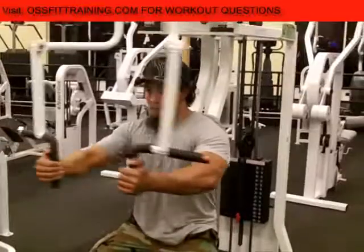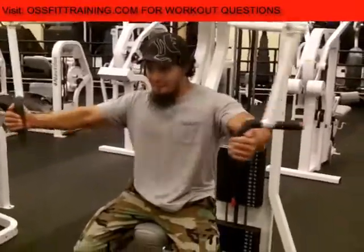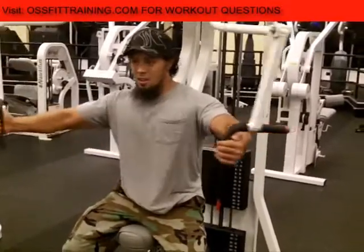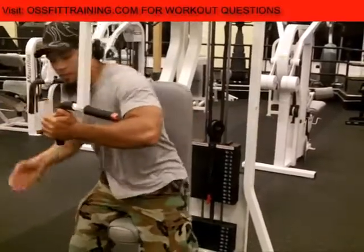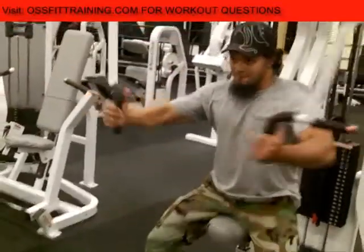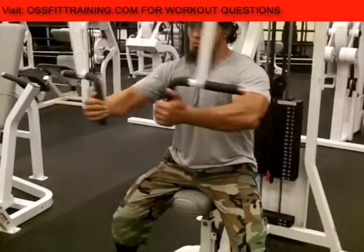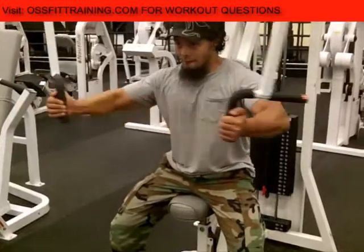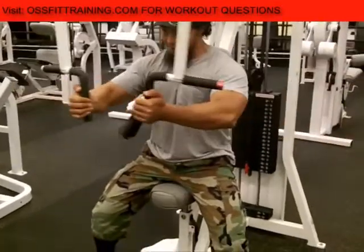Here is the chest fly machine. Again, we're trying to keep our rotator cuffs in mind, trying not to injure ourselves. We bring one arm back at a time and sit it down for safety reasons over the rotator cuffs. We're going heavier weight here, and we're going to be dropping down to a lighter weight and increasing the repetitions.